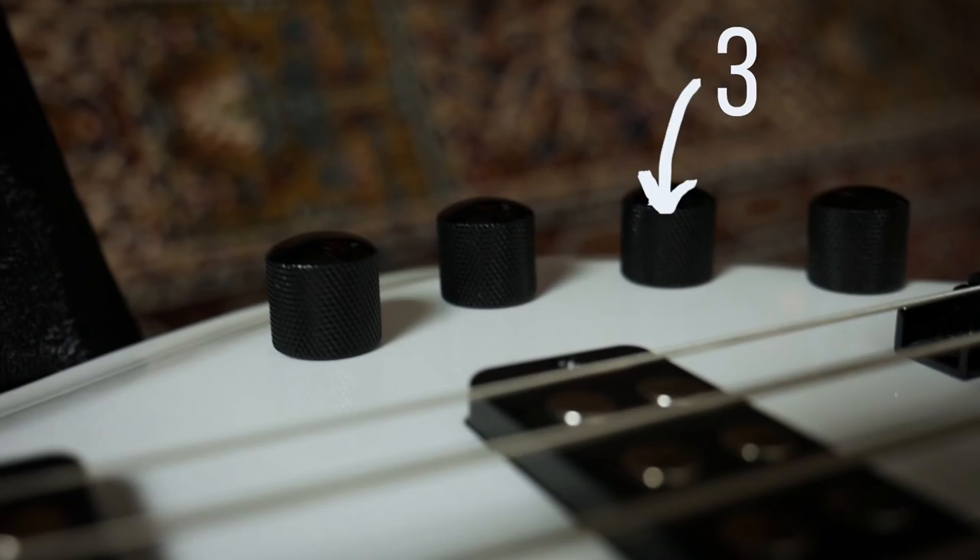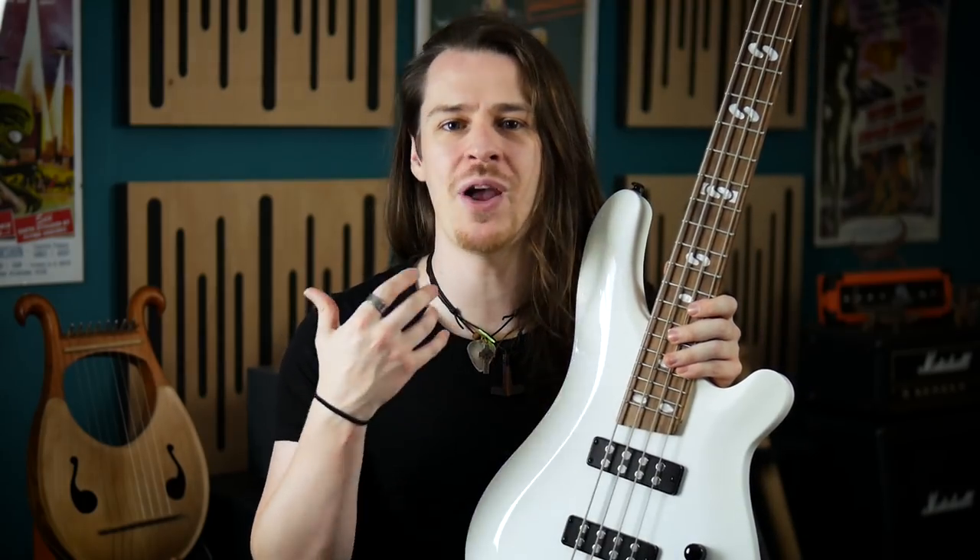Knob three and four control the two-band active EQ contained within the guts of the instrument. Knob three is the bass control — the centre notch is neutral, turning clockwise boosts the bass, and turning anti-clockwise cuts the bass. Knob four is the treble control — once again the notch in the centre is neutral, clockwise to boost, and anti-clockwise to cut. With this arrangement of controls it's possible to achieve just about any bass sound you desire. So with that in mind, let's hear some of these tones.